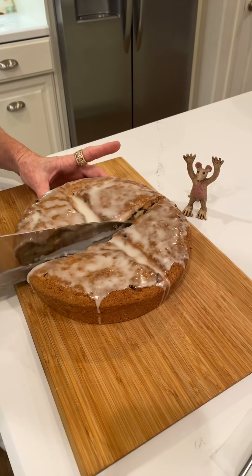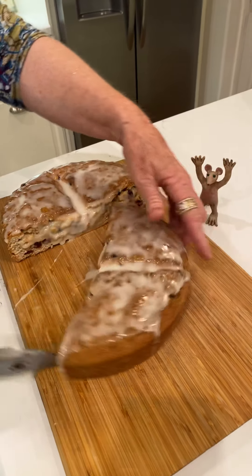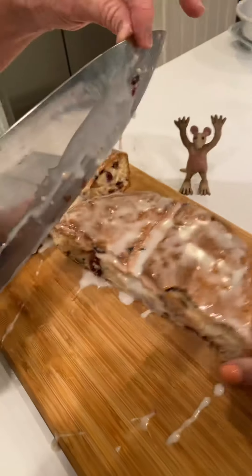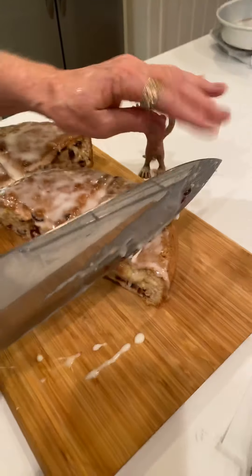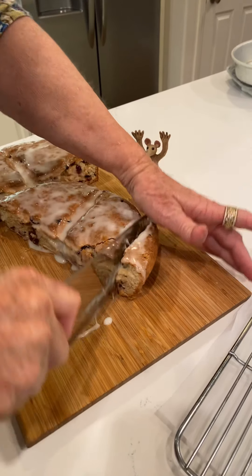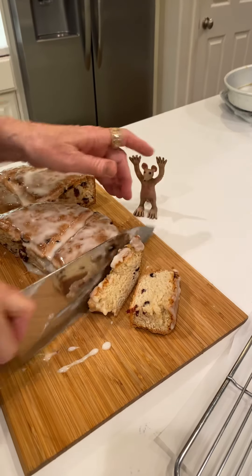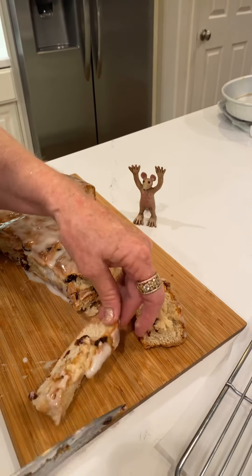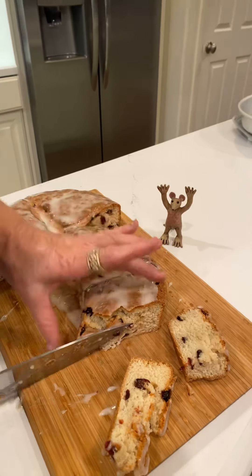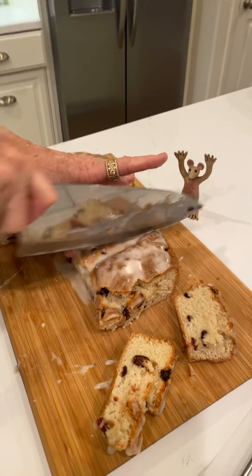Nana would be proud. Looks good — looks awfully good. I usually cut it like that, I like the end pieces. Probably should use a serrated knife — a bread knife is better.